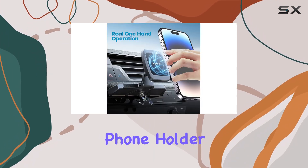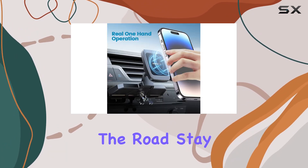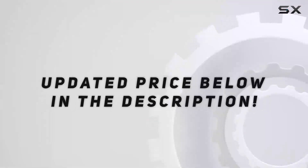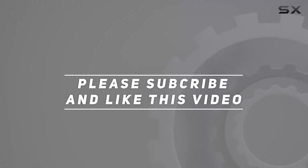the APPS2 car CD phone holder is a must-have for anyone on the road. Stay tuned for the hands-on demo. Check out the video description for an updated price, and thank you for watching this video.